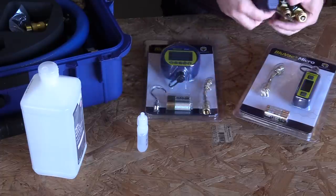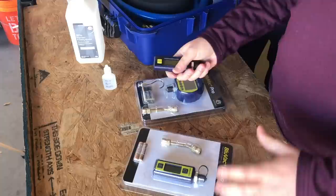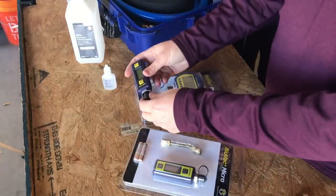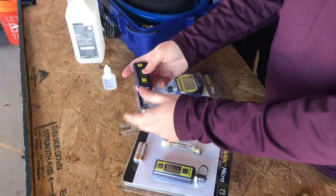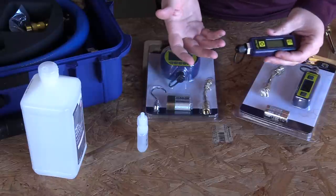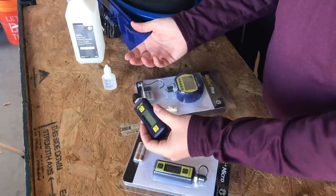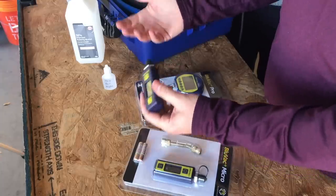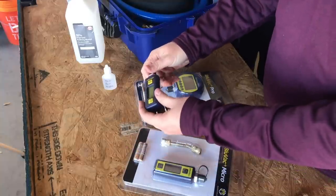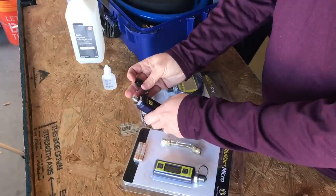Different strategies can be used to keep the micron gauge clean in the first place. But I'm going to show you how to clean a micron gauge should you suspect it's become contaminated — whether it's just been a while since you cleaned it, the gauge looks cruddy, or it just doesn't seem to be functioning properly.